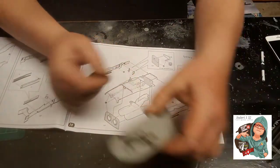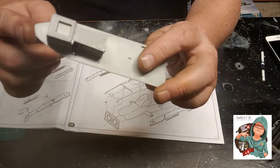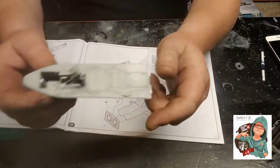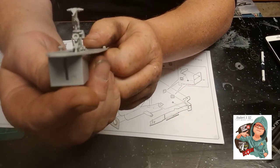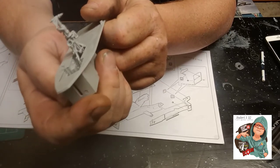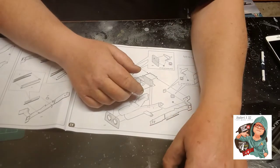Moving on, we've got the front wheel housing — standard affair, basically a plate that you put the sides on. I've had to fit the undercarriage in so far. You can see a nice bit of detail with the light fitting, and the detail on the plate is absolutely superb.